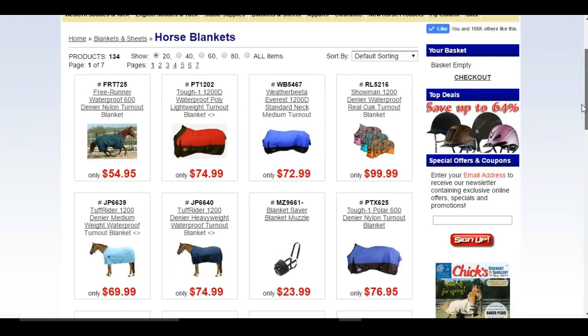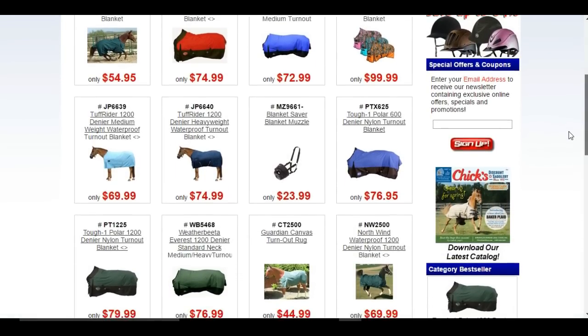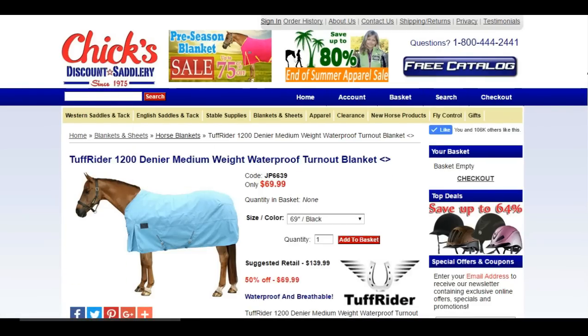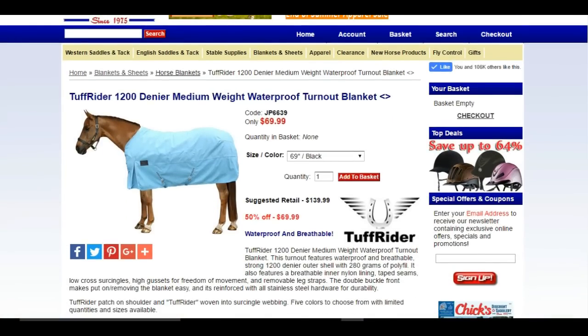I say if it gets below maybe 30 degrees Fahrenheit, put on a decent blanket — maybe even under 40 degrees. For us, 30 degrees is pretty cold. If you live up north and it gets below zero, I would definitely use a blanket. They're really good to have on hand.